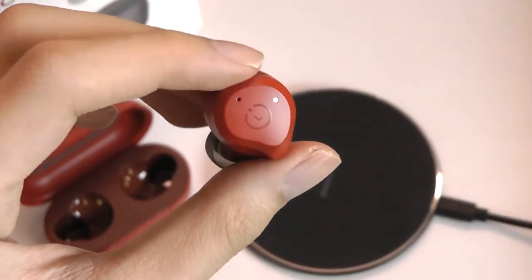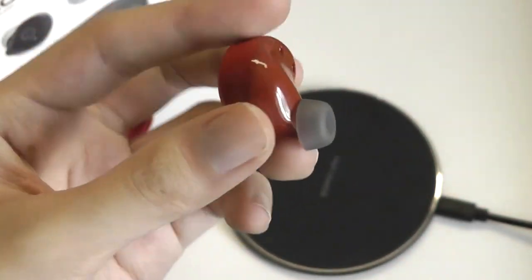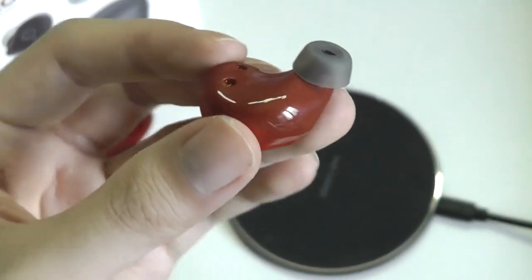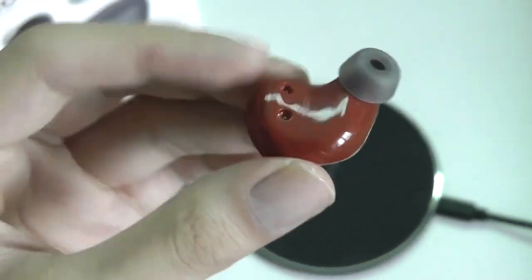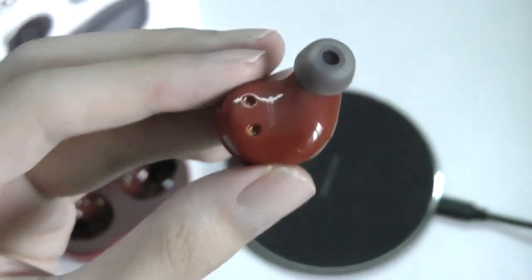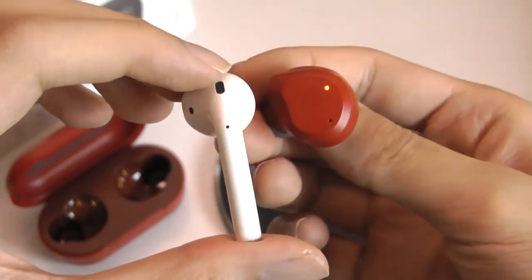The shape reminds me a lot of traditional in-ear monitors. It's not a bad thing — they are pretty ergonomic, especially in the way the molding curves. When I popped these in, they felt very comfortable and secure. Here's a quick comparison with standard AirPods.